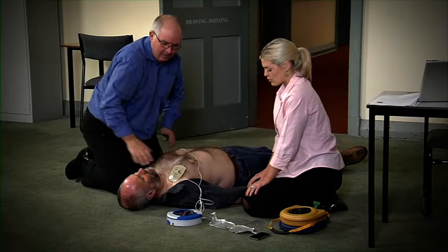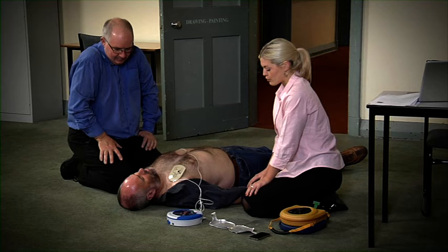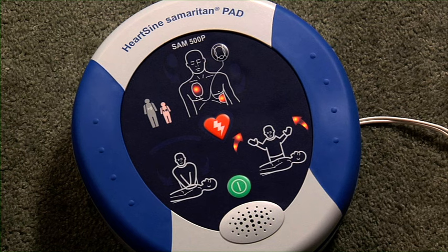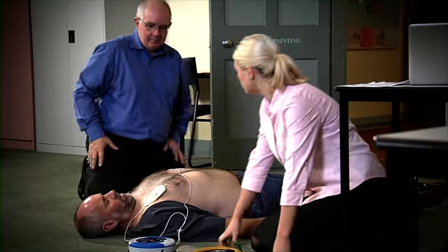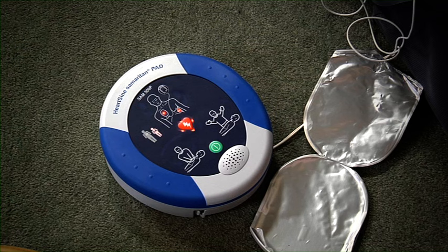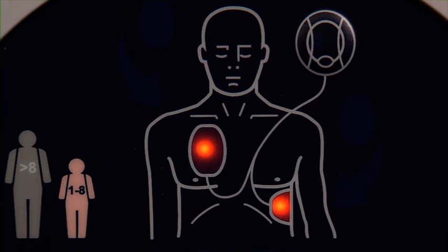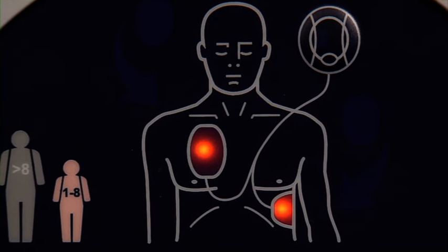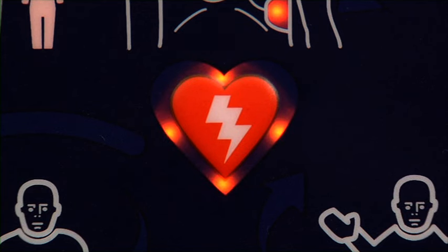Stop CPR. Assessing heart rhythm, do not touch the patient. Analyzing, do not touch the patient. Stand clear of patient. Shock advised. Press the orange shock button now. Shock delivered. The Samaritan 500P will only shock the victim if it determines that a shock is required, so there is absolutely no possibility of accidentally delivering a shock.